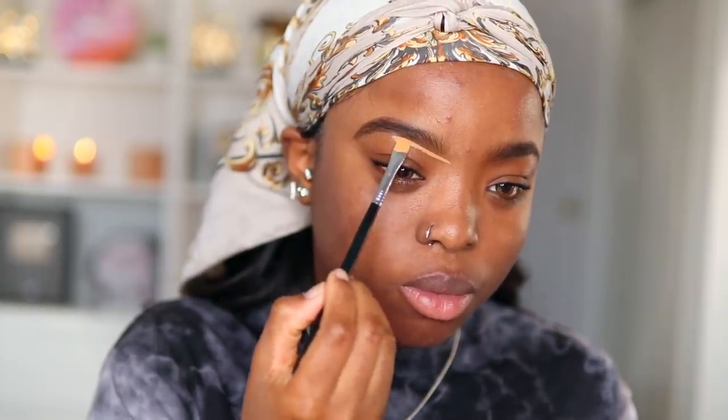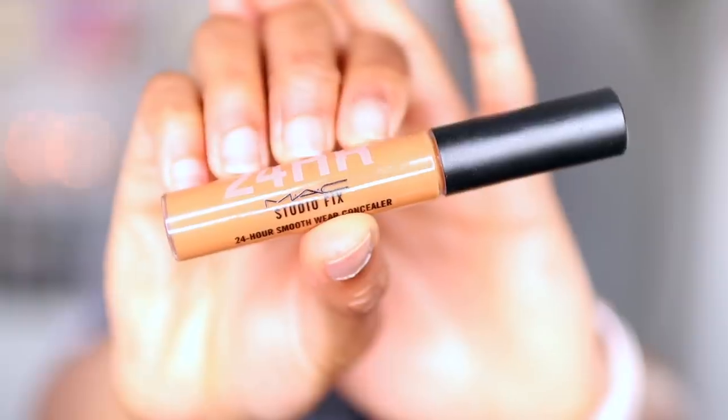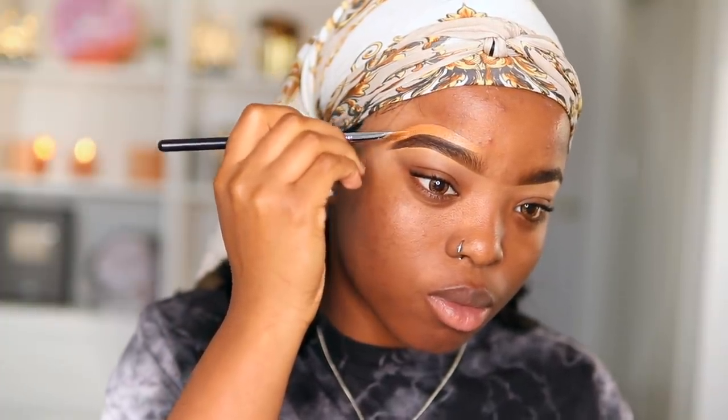Next I'm taking my MAC Studio Fix Concealer in shade NC45, applying this underneath my brows to define and blend it in. Then I'm going to take my MAC Concealer in shade NW45 and go ahead and put this on top of my brow, trying to make it look sharp, nice, and crisp.